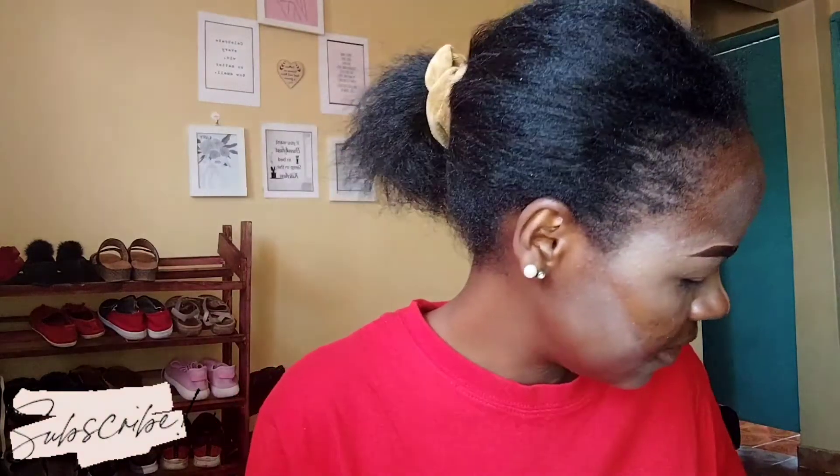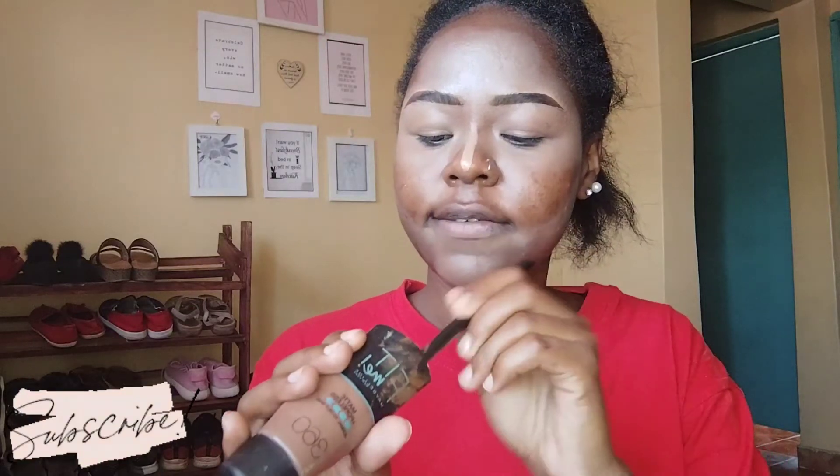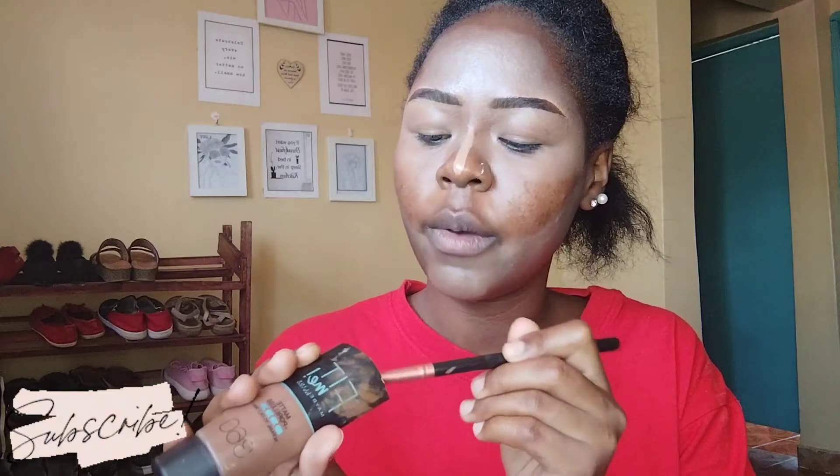I know right now I look like a crazy person, but we're going to fix that! I'm using the Maybelline Fit Me Poreless No More Oily Skin foundation. It's finished, that's why I've cut it open — in this life you have to use everything to the maximum. I was not about to just throw it like that!